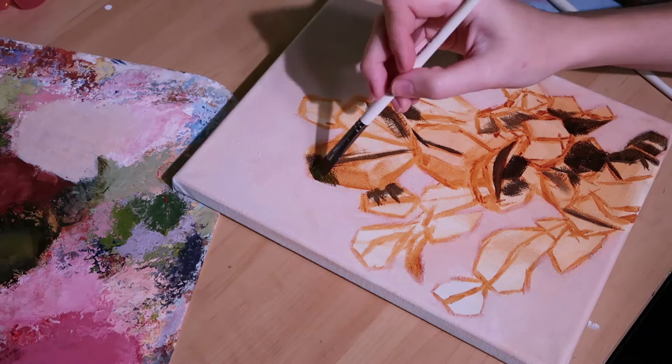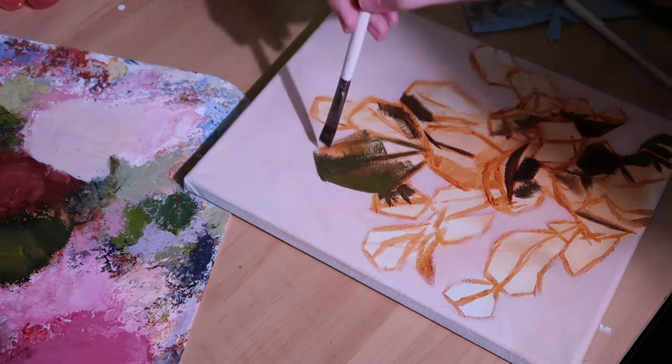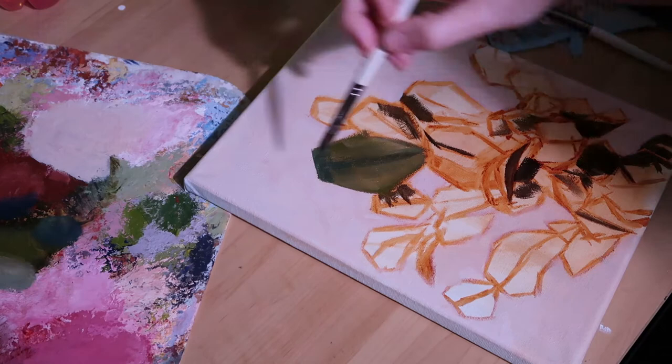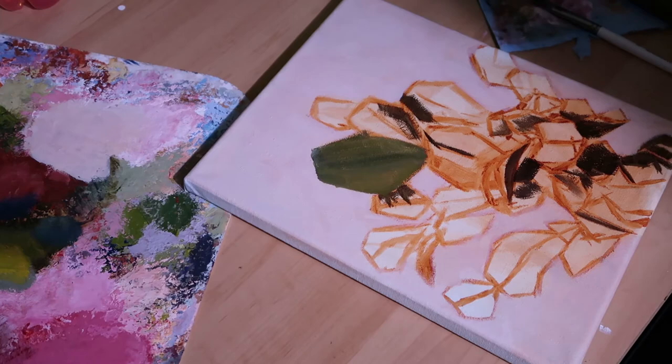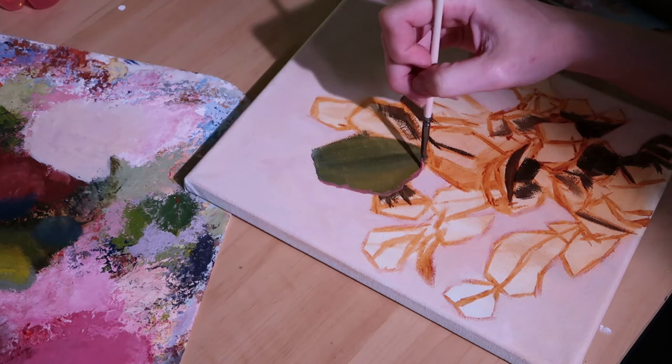Back to the painting — I decided to go with a light pink background because I think it'll complement the green cactus really nicely. The blooms on the cactus are a darker pink, so I think it'll all blend together nicely. I started to go ahead and color block in some of the colors, but I ended up stopping here. I'll show you the rest of the painting in the next vlog.